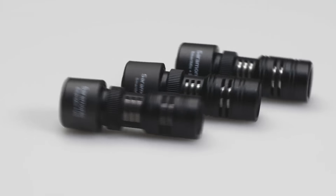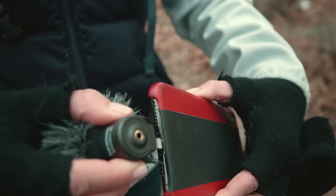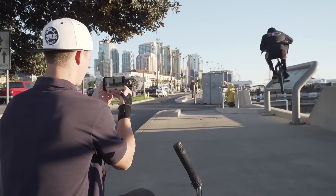Introducing the Saramonic Smart Mic Plus series — lightweight and compact microphones for smartphones and tablets that dramatically increase the sound quality of the videos you shoot.